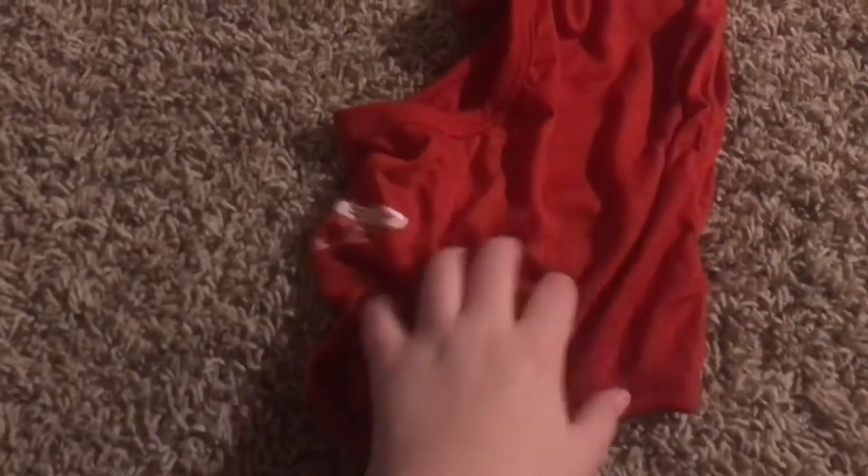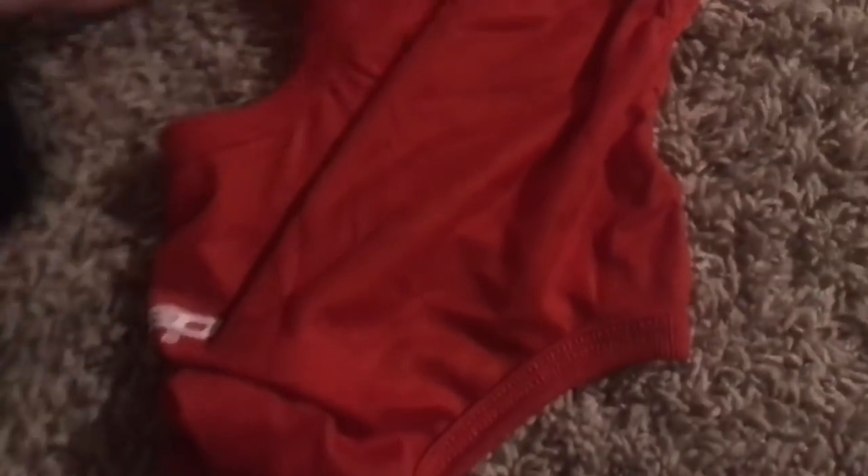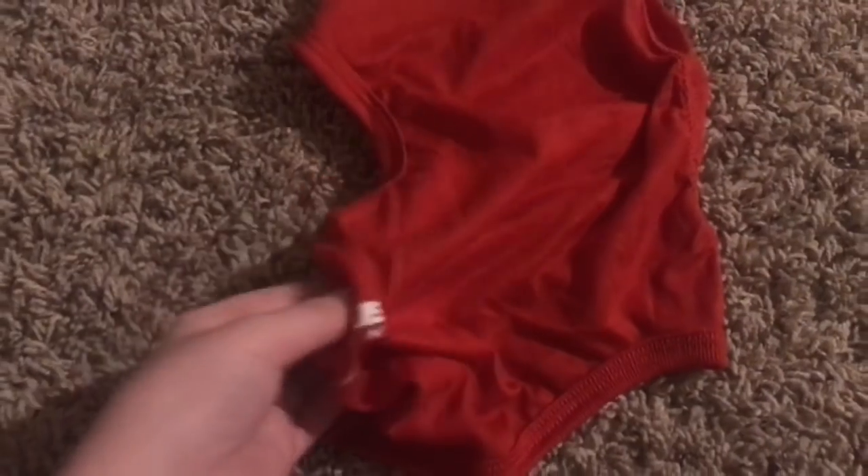The next thing you'll need is a red balaclava. I have one from this race car place called K1 Speed — it's pretty fun. I wanted to use this for a Spider-Man costume for a while, and I'm just going to put it inside out and get rid of that logo.